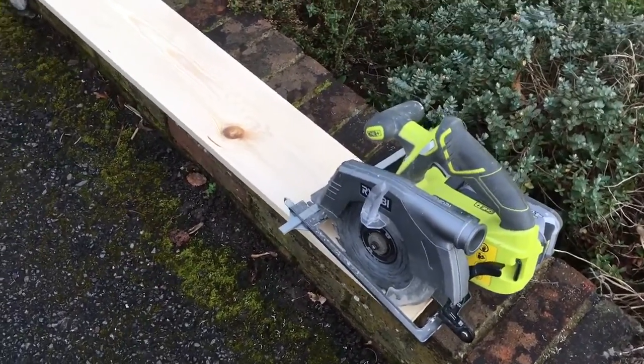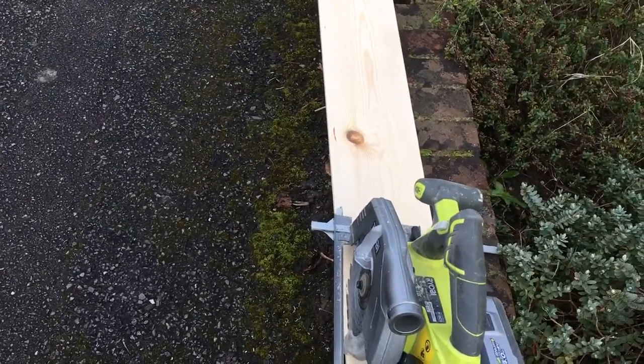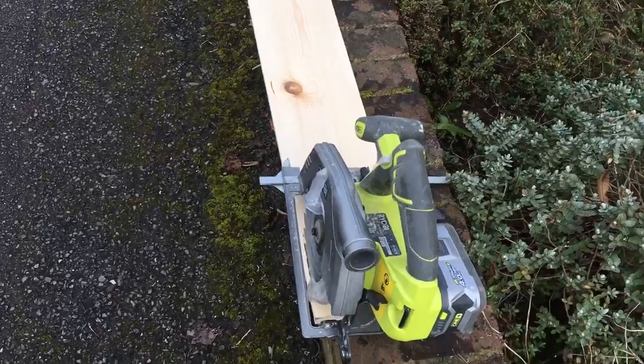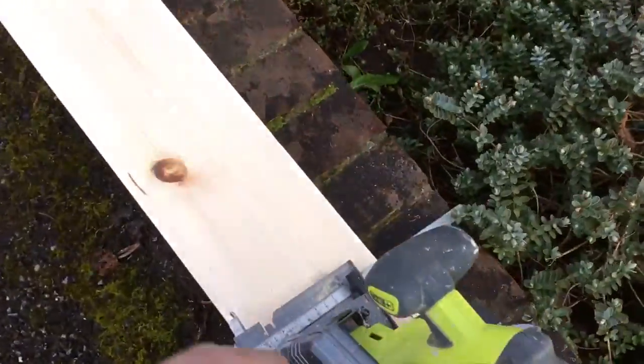I went and bought a very expensive piece of wood — this is for the attic office restoration project. I need to cut this to 135. I've made the mark and I'm giving it a little test cut.